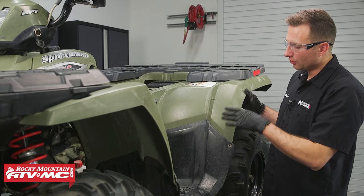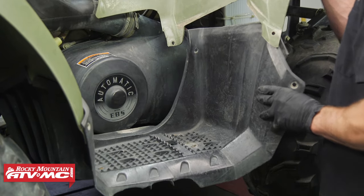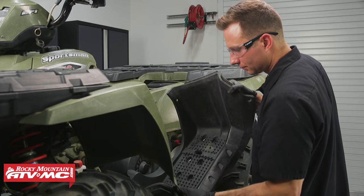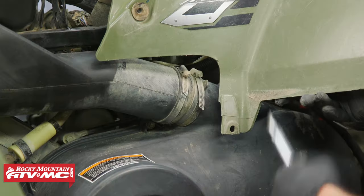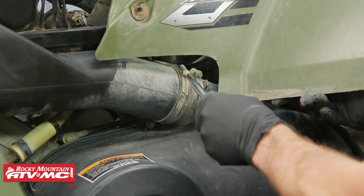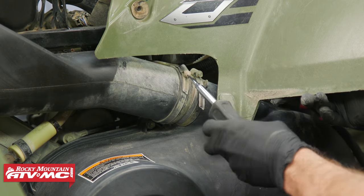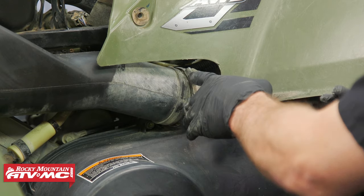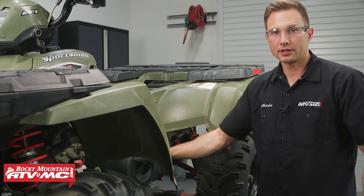Once you've done that, go ahead and remove your footrest cover. With the footrest out of the way, lift up on the fender. You can see these hose clamps — this is your breather tube going down to the clutch cover. You want to loosen one of these up really loose, then slide that out of the way. At this point, we need to remove all of the bolts holding the clutch cover in place.